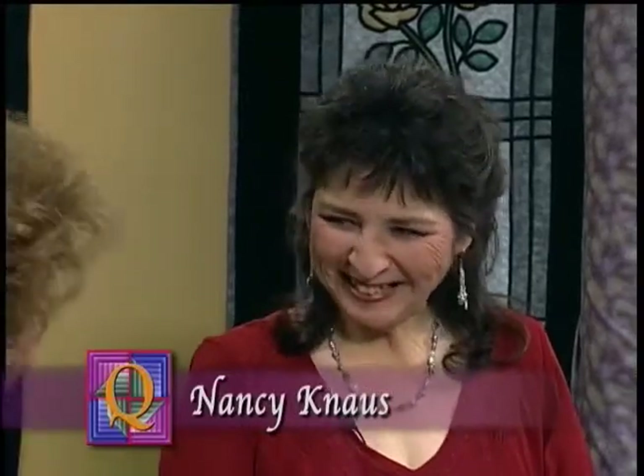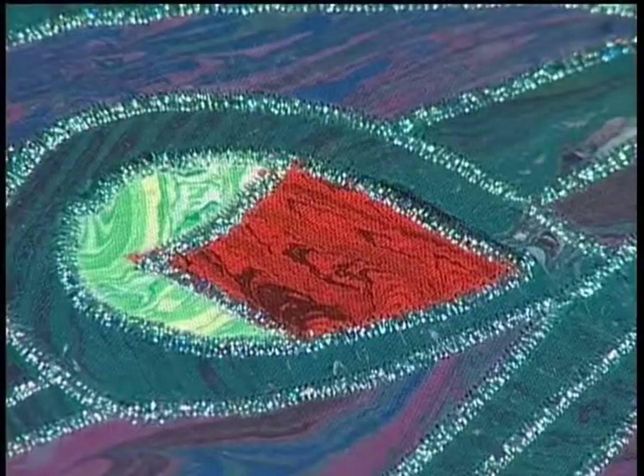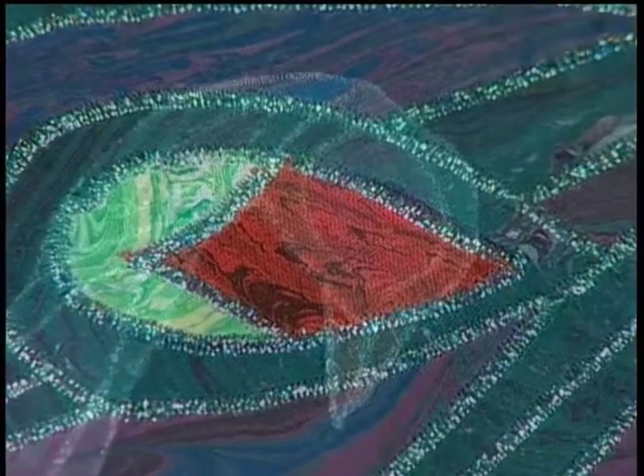Today we have with us Nancy Knauss, a very good friend and a long arm expert. Welcome, Nancy. What have you brought today? I brought a different alternative to stained glass quilting. Instead of using a regular lead line, I chose one that had a satin stitch, so I just sat down at my sewing machine and did this with the zigzag. This is a beautiful peacock — you could change the color of the eyes.